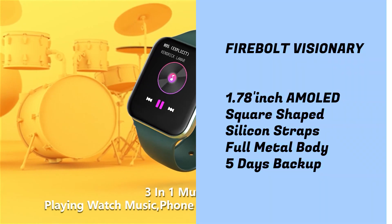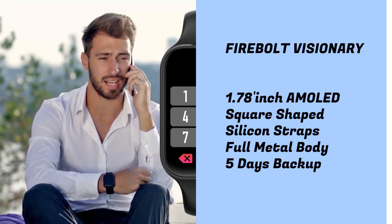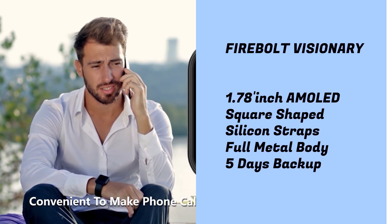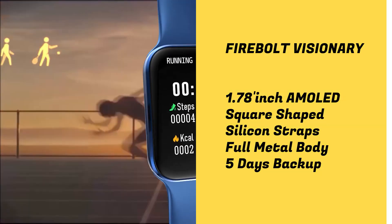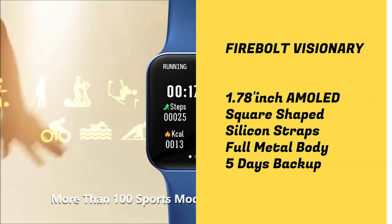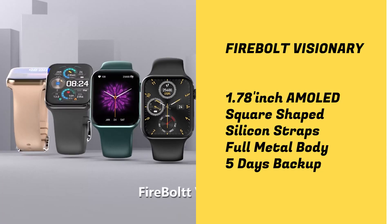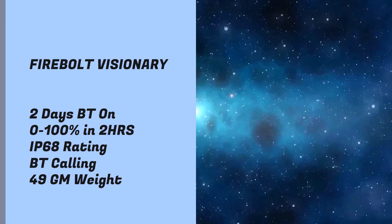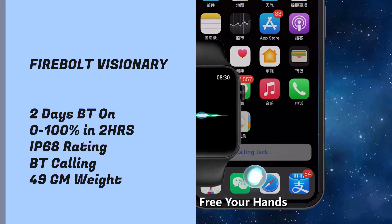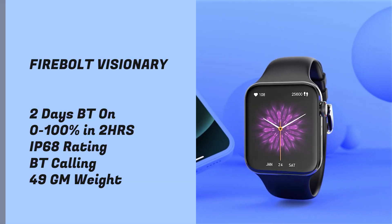It comes with a 1.78-inch display in a square shape with 368x448 pixels resolution, and you get a fully metallic body on this smartwatch. Because of its build quality and metal construction, the durability is a lot more and you can use it roughly. The battery lasts for 2 days, Bluetooth calling works on a full charge in 2 hours, it has IP rating with Bluetooth calling support, and weighs 49 grams.